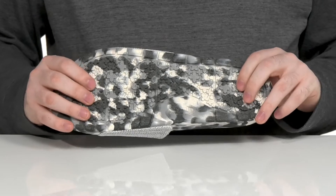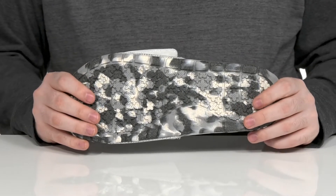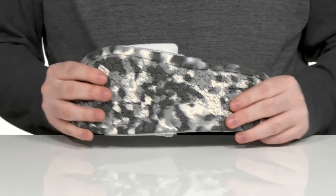Underneath it has a very squishy EVA outsole that has lots of rebound with a nice grip and lots of flex.